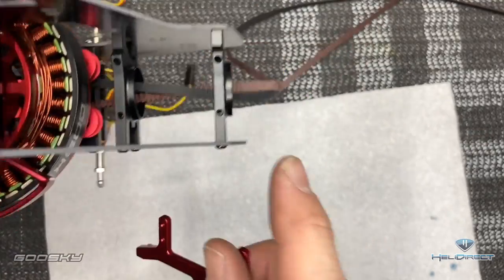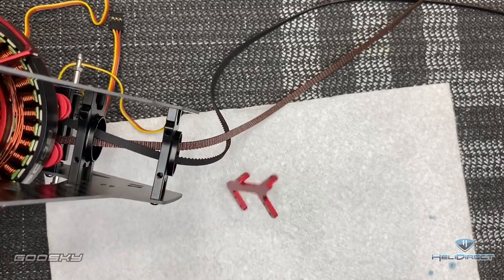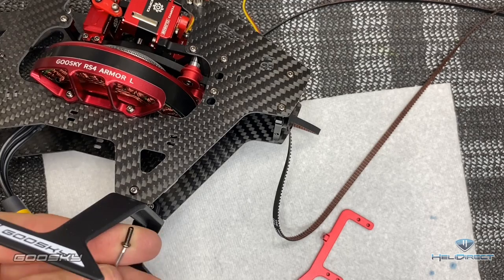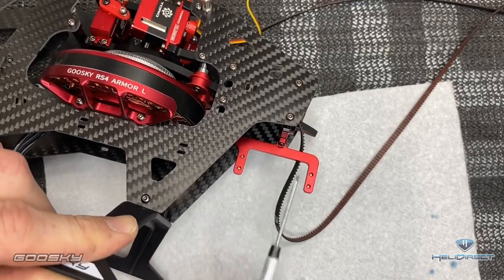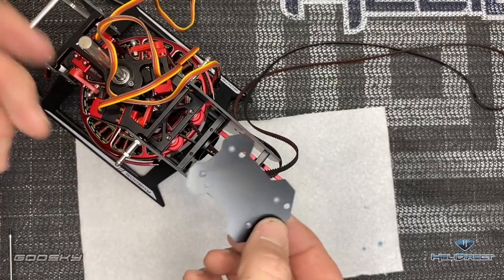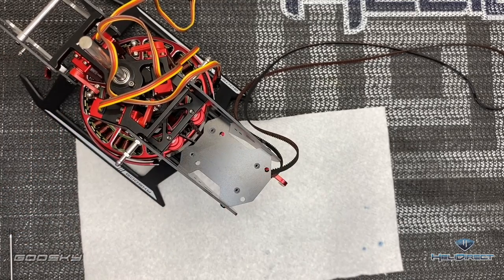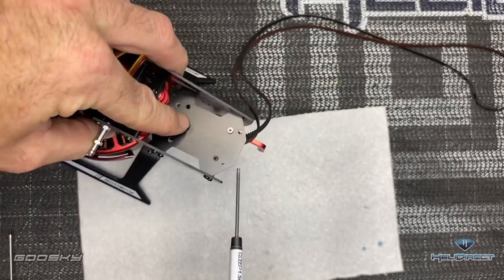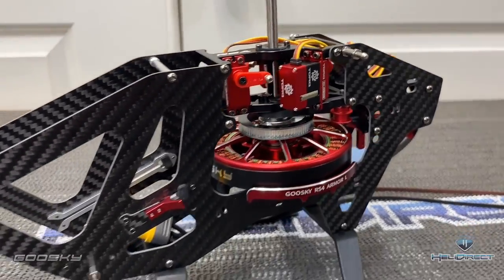Now install the tail servo mount — it goes off these two screw holes, with the front of the helicopter facing this way. Come back with M2.5 by 8mm screws, Loctite on the threads, and get the servo mount mounted. Tighten all the way down. Now mount the flybarless mount — countersunk holes facing up. It sits down in here, and come back with the little countersunk screws, 1.5mm driver, get the screw started, then do the exact same for the other three. That's going to wrap up part one.